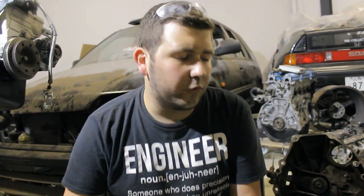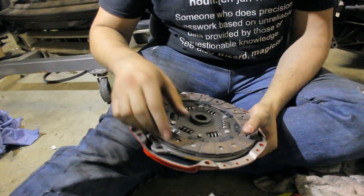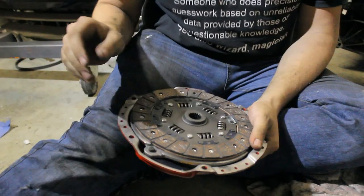That's all for today — just a quick how-to. In the future, we're going to talk a little bit more about the clutch that I bought. It's a multi-friction clutch, we'll do that very soon. For now, let me know if you'd like to see more of these quick how-to videos.